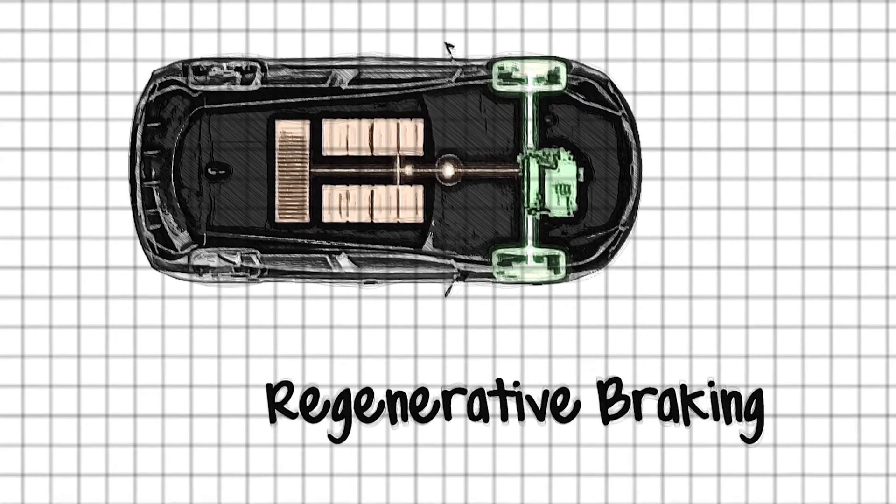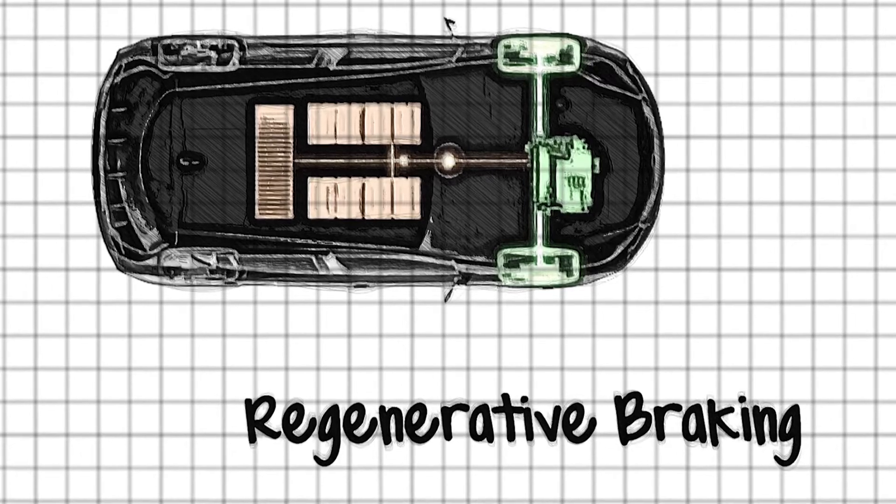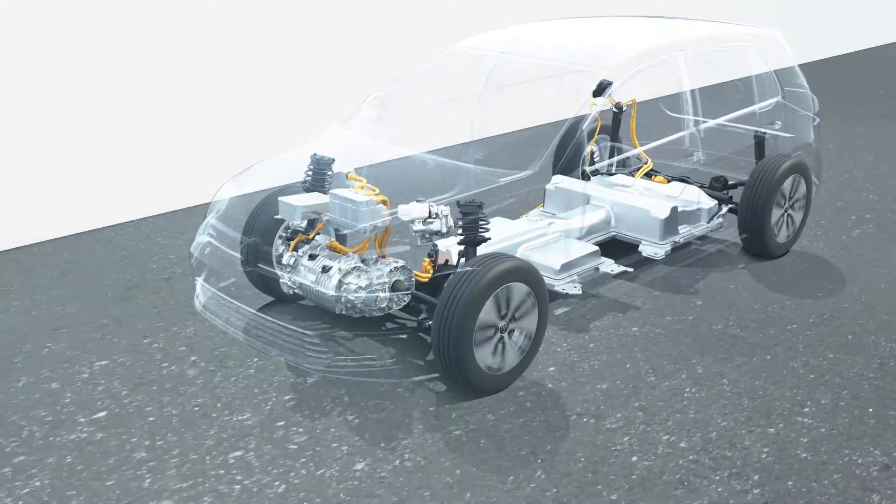So let's take it back to a really basic level, because this series of videos is designed for someone getting into electric vehicles, so we're all on the same page. Regen is short for regenerative braking, and we use that term around electric vehicles so much that it does get shortened quite a lot to simply regen. Sometimes you'll see it called recuperation, but it all means regenerative braking.